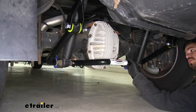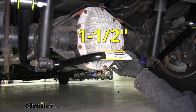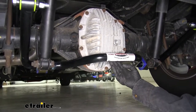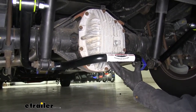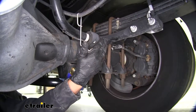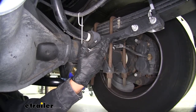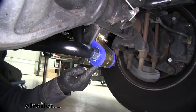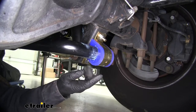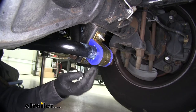Here's what our sway bar looks like once we have it installed. The sway bar itself is going to be an inch and a half in diameter, so it is going to be a rather large bar, and it's going to be made out of 4140 chrome moly, so it is going to be very rigid and stiff. Since our new Roadmaster Sway Bar is not going to replace our factory sway bar — it's going to help support it — we're going to have that much more stiffness and support in the back end. The Roadmaster Sway Bar is going to use polyurethane bushings, which are going to be a lot more stiff than rubber ones, but also a lot more resistant to the chemicals we see on the road.